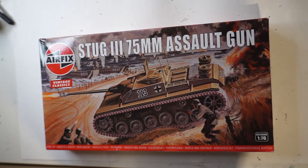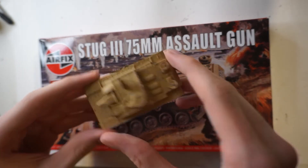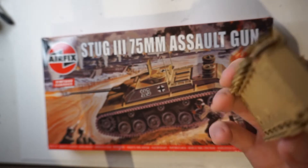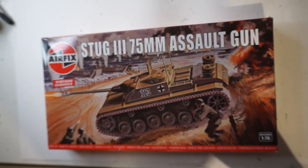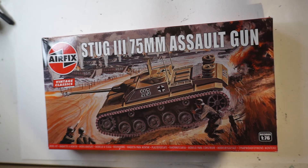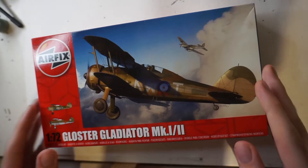Next up we've got the Airfix QF 2-pounder. Yet again another kit I've started — this one is very very close to being finished. It just needs a bit of weathering, the decals, the tracks put on, and the barrel fixed because it snapped off. This will be a video for the very near future.